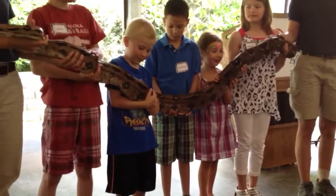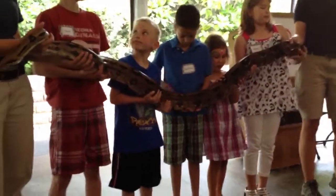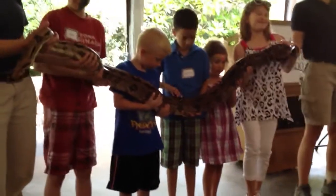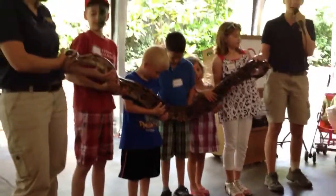You're absolutely correct, that's right. Snakes are not slimy, they are dry. Their scales are made out of the same thing as your fingernails. They just look shiny, but they're not slimy.